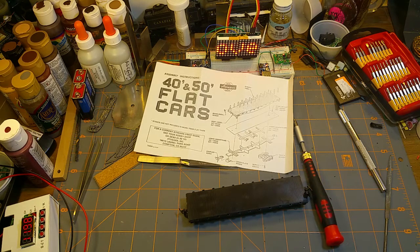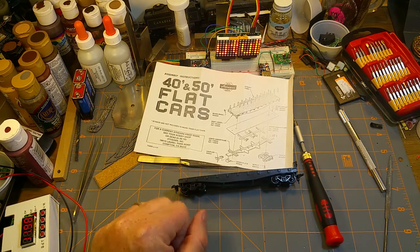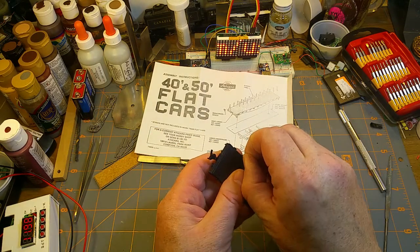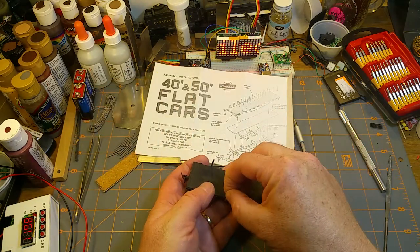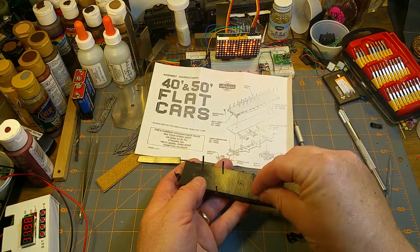One basic simple freight car, assembled in less than 20 minutes even with all my rambling. If that was the pre-painted version it would already be on the railroad. The stakes, if you choose to put them in the pockets, just slide in and keep your load from falling off.